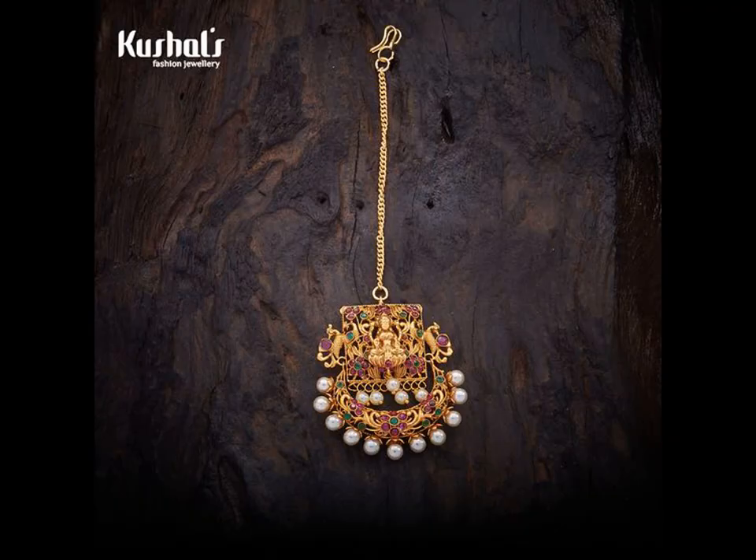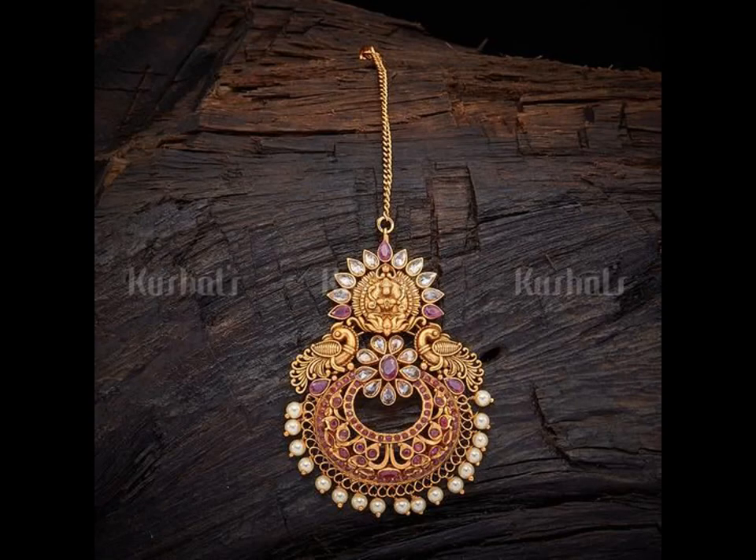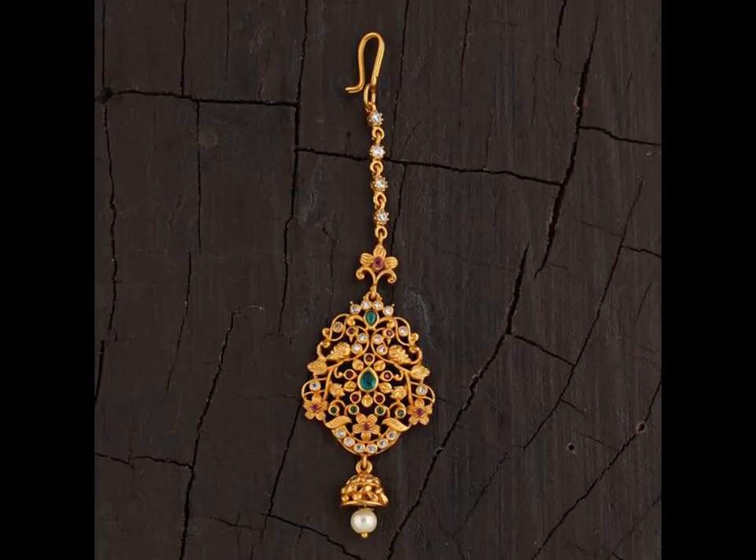While Kundan Mangtika seem to be the most popular option, there are plenty of beautiful designs in other materials to match your diamond or minakari jewellery set as well. Here we present you the best of categories like Oversized, Small, Gold, and Diamond Mangtikas.